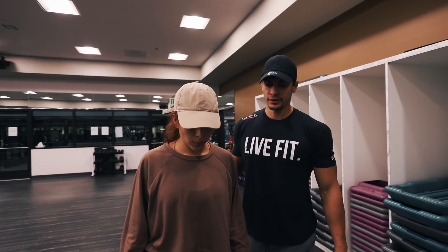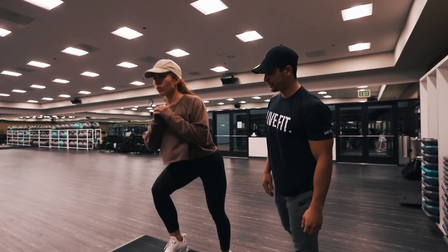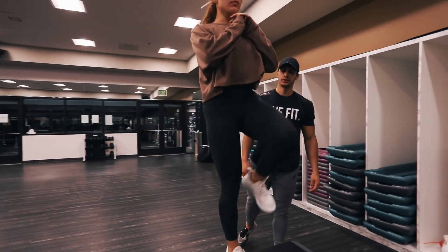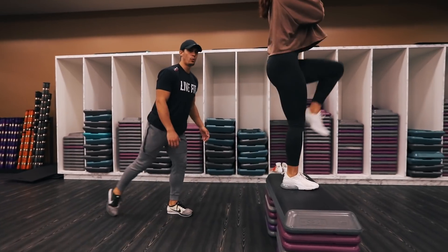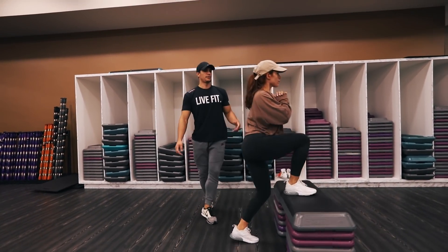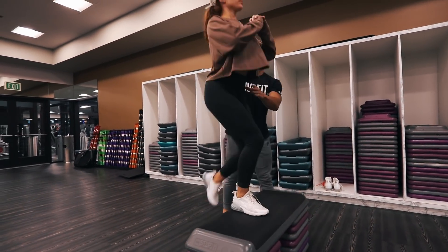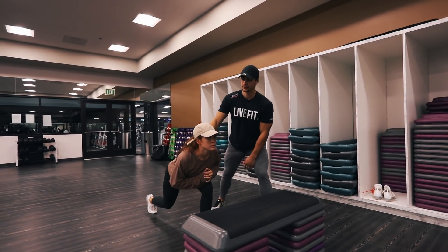Nothing fancy here — we're just getting the heart rate going. She's stepping up, coming up high, back down, and lunging into a back lunge. Step up, back down. Step out wide — make those feet wide. Keep that chest up the whole time. She's in a straight plane, not leaning forward. If you lean forward like that, it's wrong.